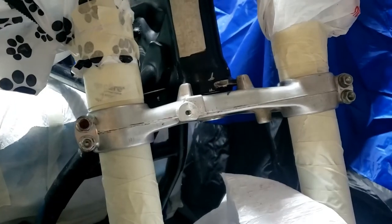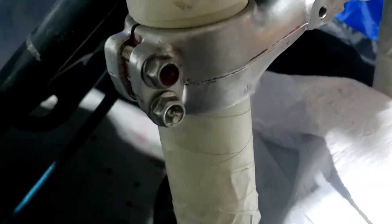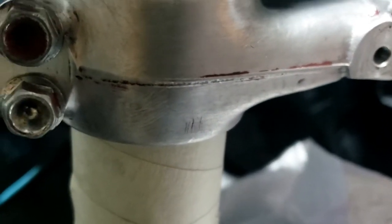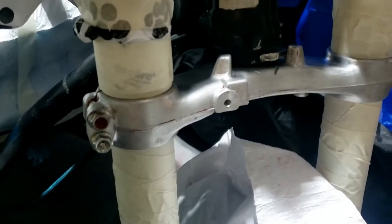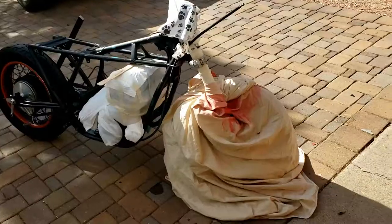Exciting! I left the bottom yoke because I want to paint that. However much I tried to tidy it up without vapor blasting it, I don't think I was ever going to get those bits out anyway. It's nice and clean and smooth and will look good in black. Front end ready to go.